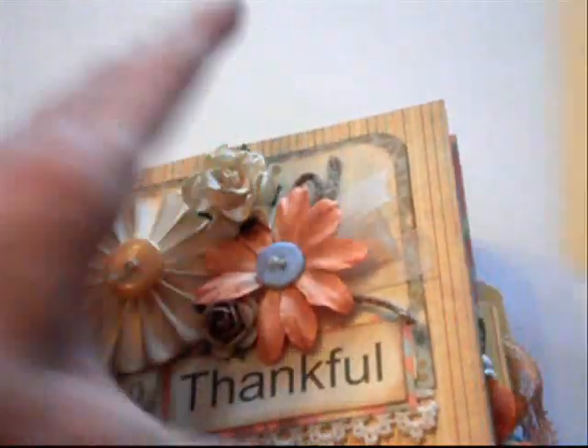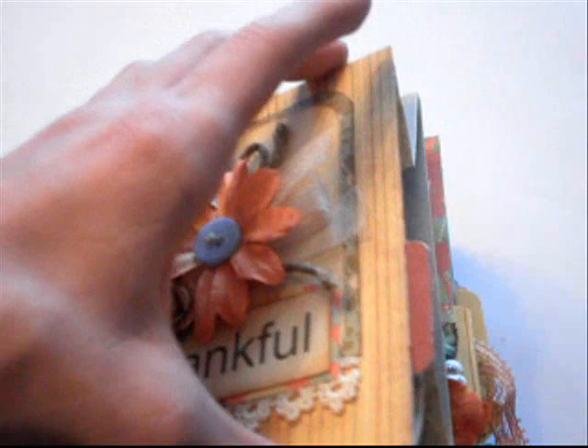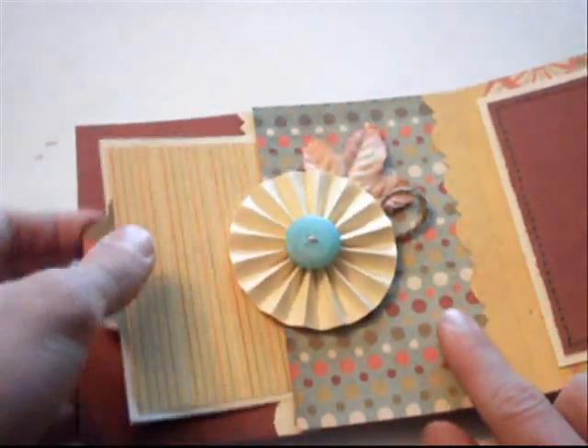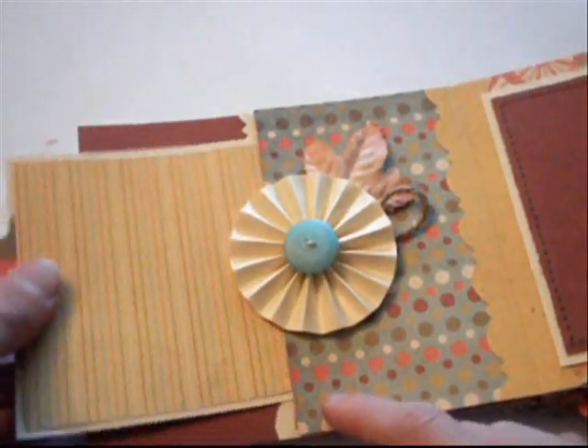All of the pages have a pull-out tag like this that are double-sided for photo and journaling. And they have a little pull tab for easy access. They just slip right in your pocket. The first page that I created has a little pocket, and these are throughout the album. So you can see there's a little pocket here, and I added some trim behind it.